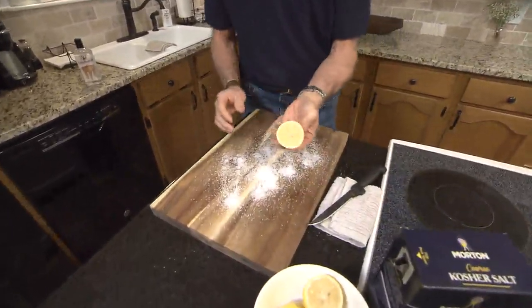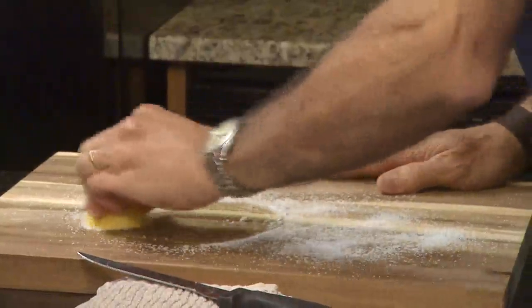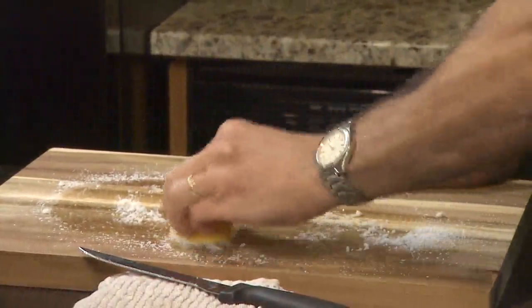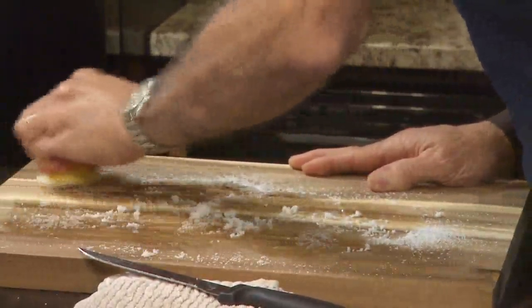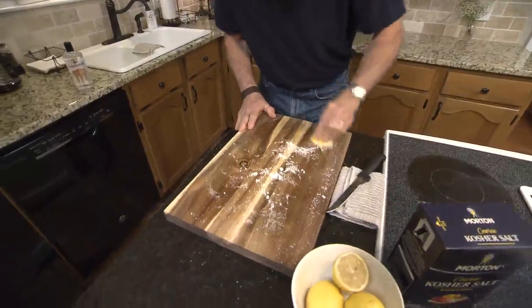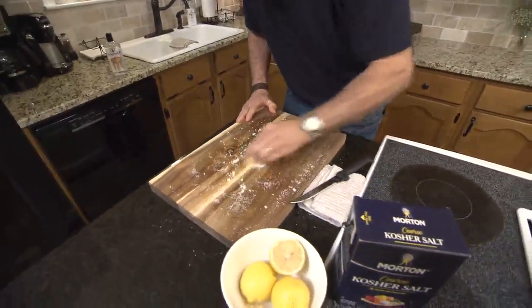Take that cut half of the lemon and just rub it into the cutting board. What you're doing is forcing the juice from the lemon, which has high acidity, and the gritty texture of the salt into the wood. That's going to clean up any grime or grit or dirt.